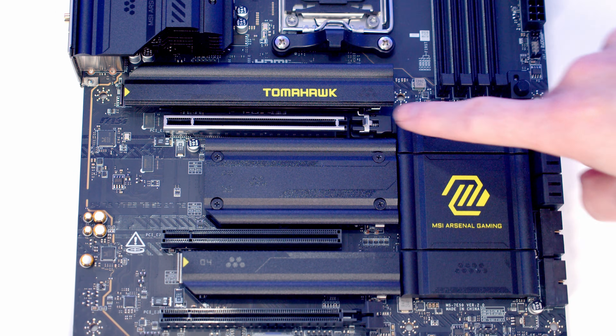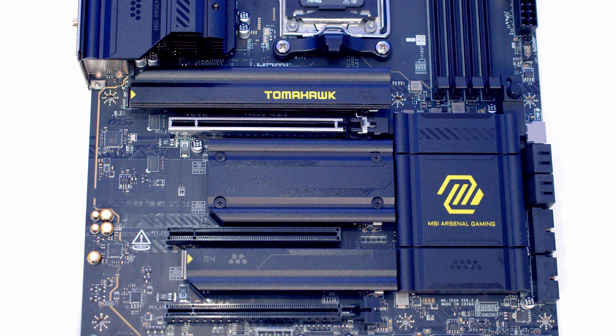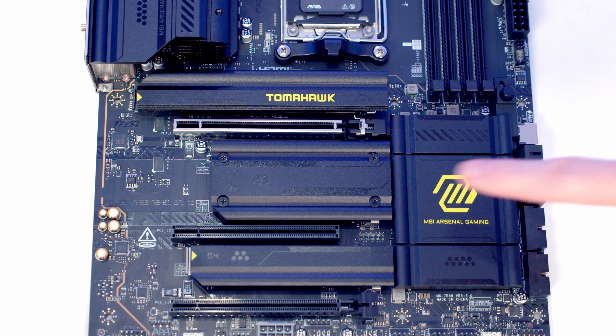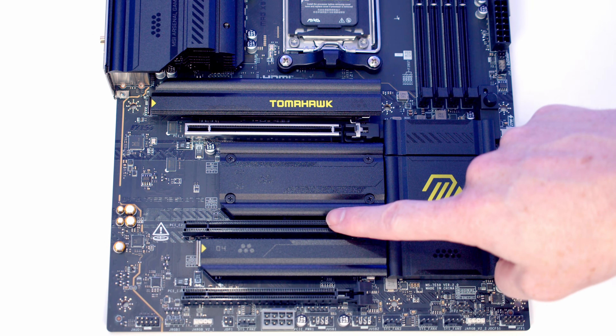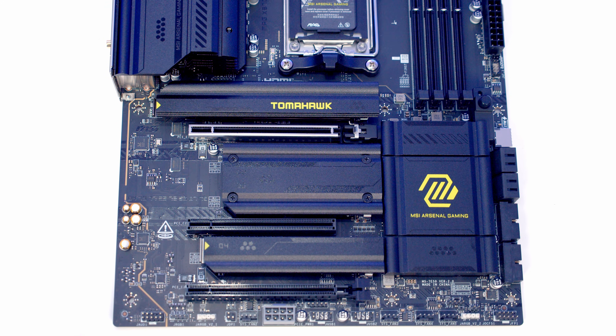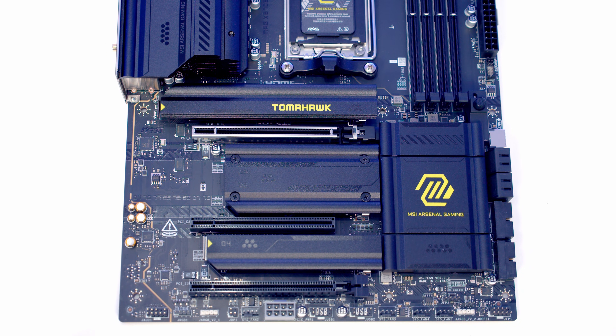The top slot is our Gen 5 slot and will run in x16 mode with the PCIe lanes coming from the CPU. The PCIe lanes for the lower two slots come from the chipset. The middle slot is a Gen 3 slot and it will run in x1 mode, while the bottom slot is a Gen 4 slot and it will run in x4 mode.